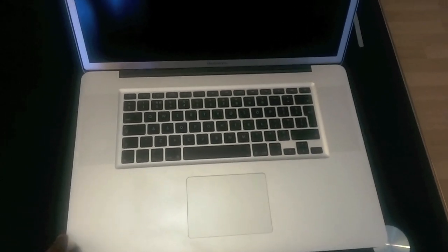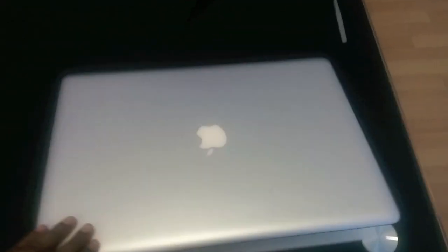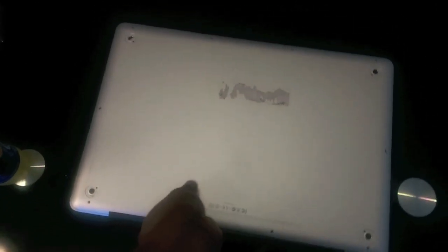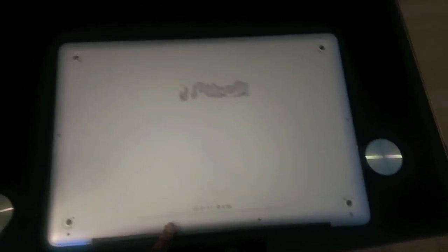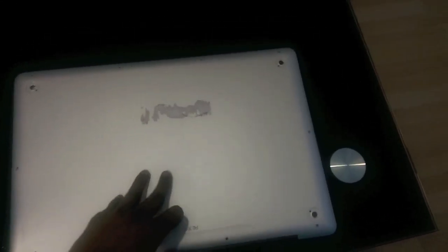To check if the logic board is working, we need to turn the laptop over and remove the back casing. You need to unscrew around 10 screws at the back — unscrew all of them and take the cover off.